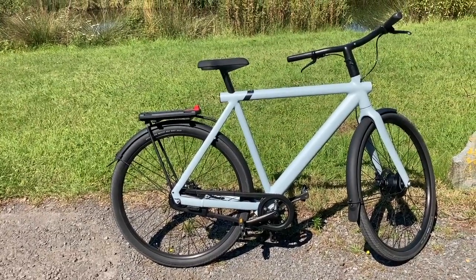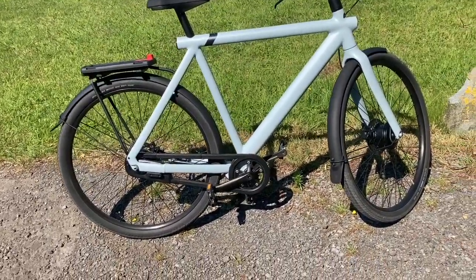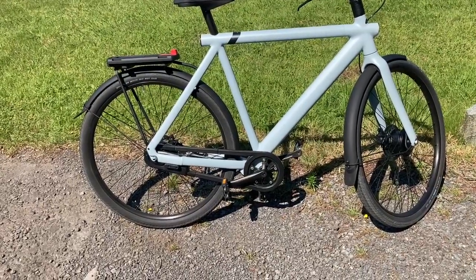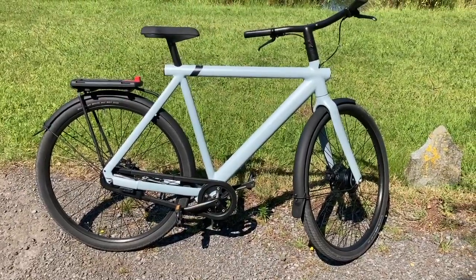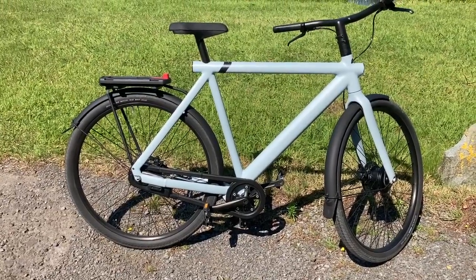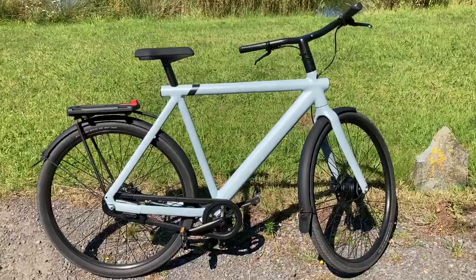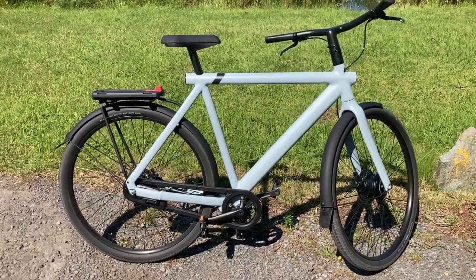Maybe the biggest pro, last but not least, is the range of the bike. In the European settings on level four with my own power input going 27 or 28 km/h, I think I can easily get 120 kilometers out of the bike. If you're riding without breaking a sweat of course it's going to be more like 90 to 100, which is still good. So you don't really have a problem with range.